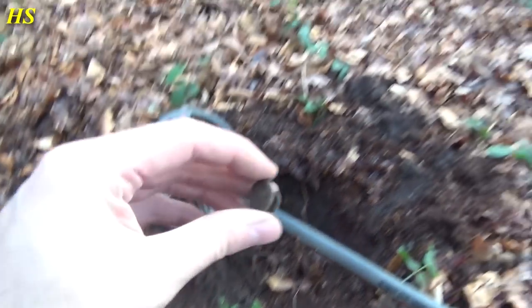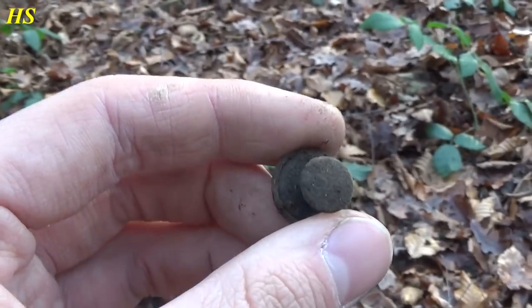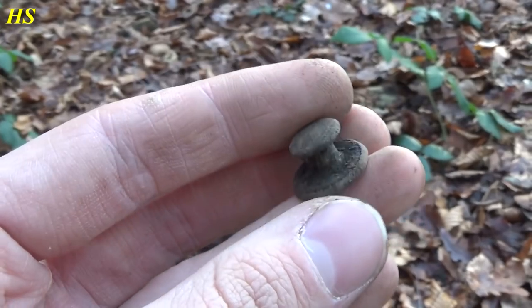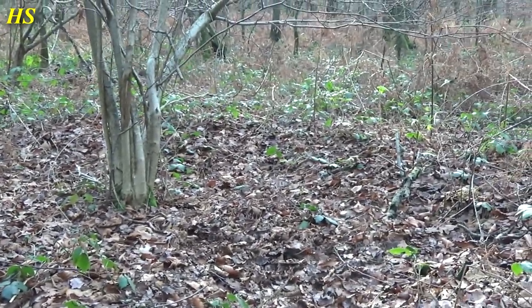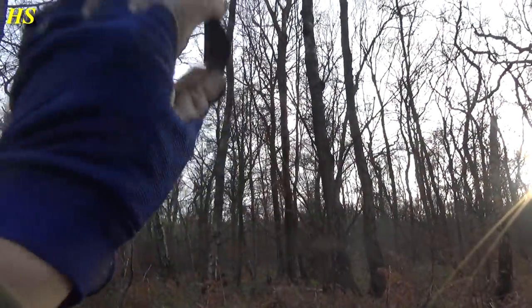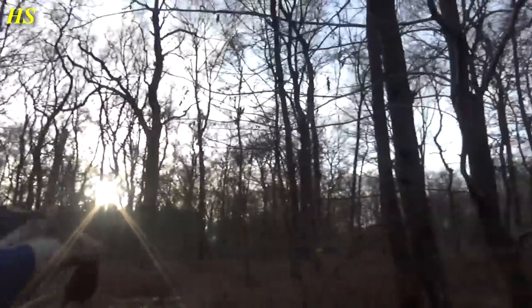This time it's a US World War II button — no markings, but a very nice find. Hopefully it's not going to fall apart because the ground here is pretty bad, but so far it looks pretty good.